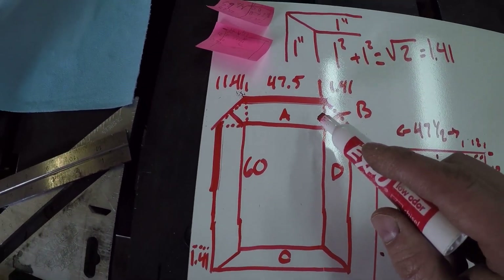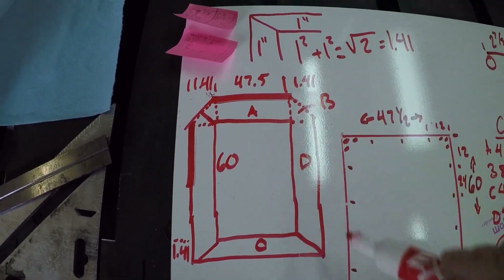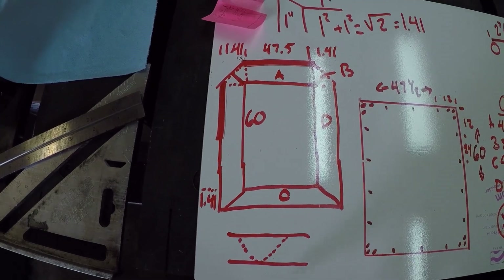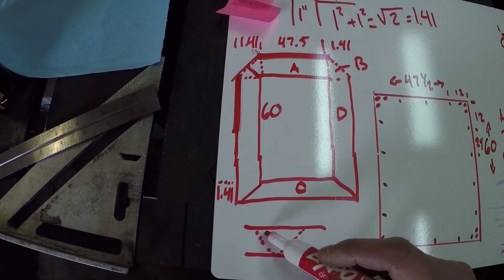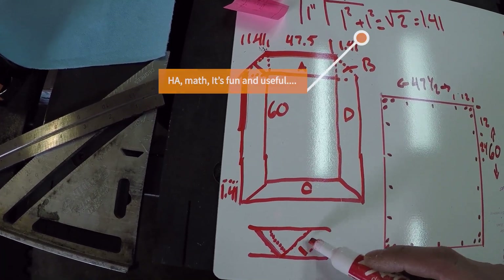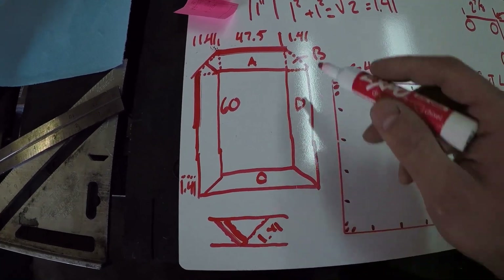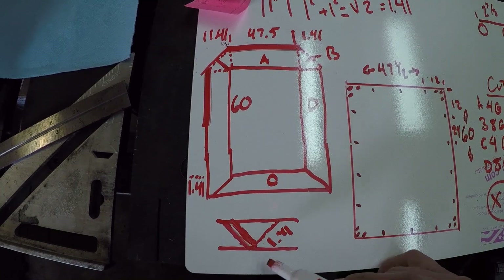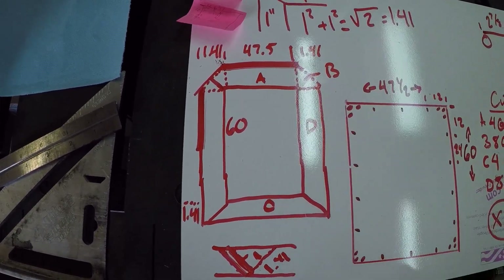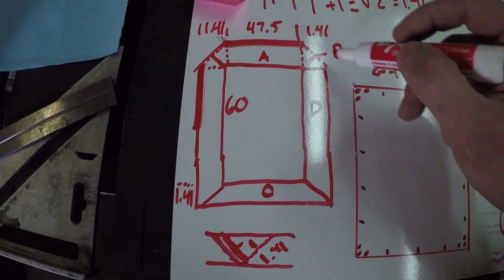Each frame will have its own unique top piece and its own unique bottom piece, but then you have two sides and two of these corner pieces. These are basically a piece of tubing cut with a 45 on each end. You've got to trim it just ever so slightly because this is going to be 1.41 long but it's got to match up to one inch on each side. In order to get these to fit, you have to trim off 0.41 and make each side one inch. Then you can put a nice chamfer on that edge. The bottom one will stay mitered at 45, and the top one will have a little chamfer on it.